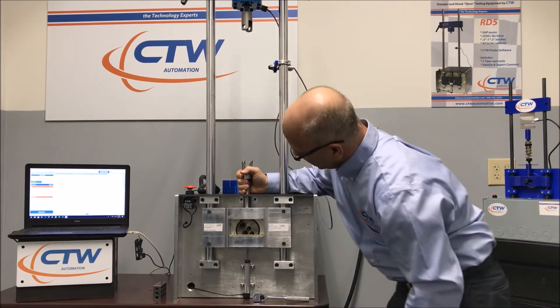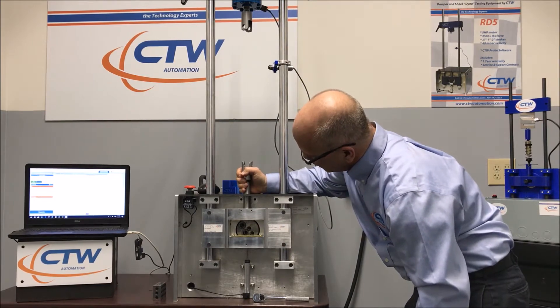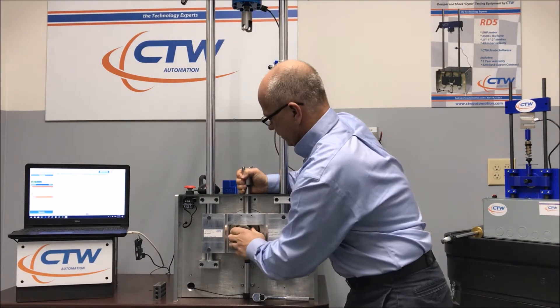You pull it out, and whether you have a standard or a metric crank, you have several different strokes to choose from. They should all be marked. We'll just choose this one.